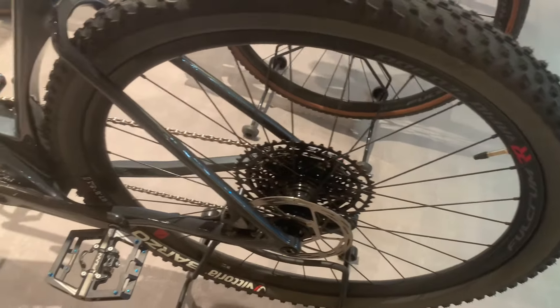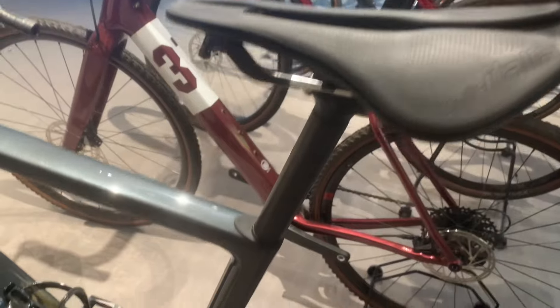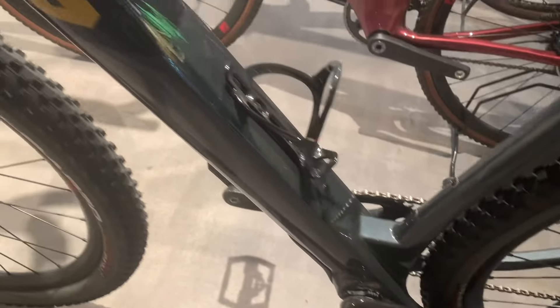Introducing the Exploro Ultra, the ultimate gravel bike designed for the most extreme terrain. Since the launch of the original Exploro in 2016, 3T has been at the forefront of fast-performance gravel bikes. The new Exploro Ultra takes it to the next level.